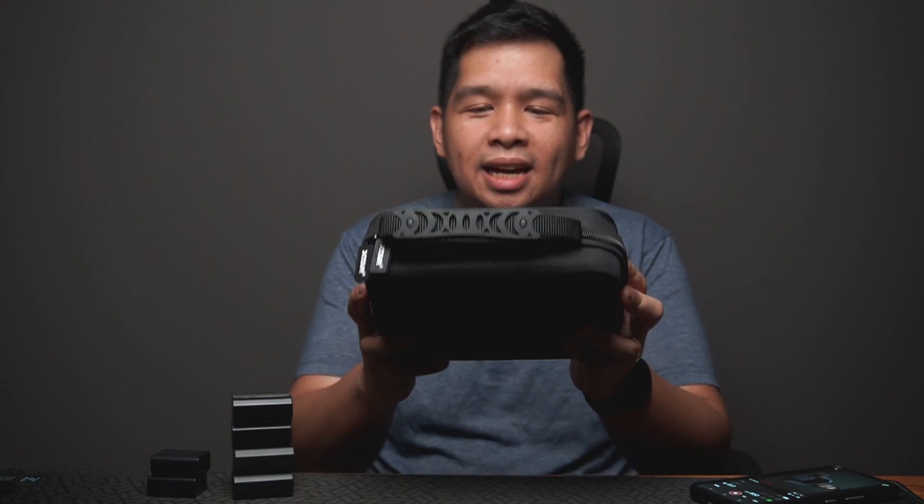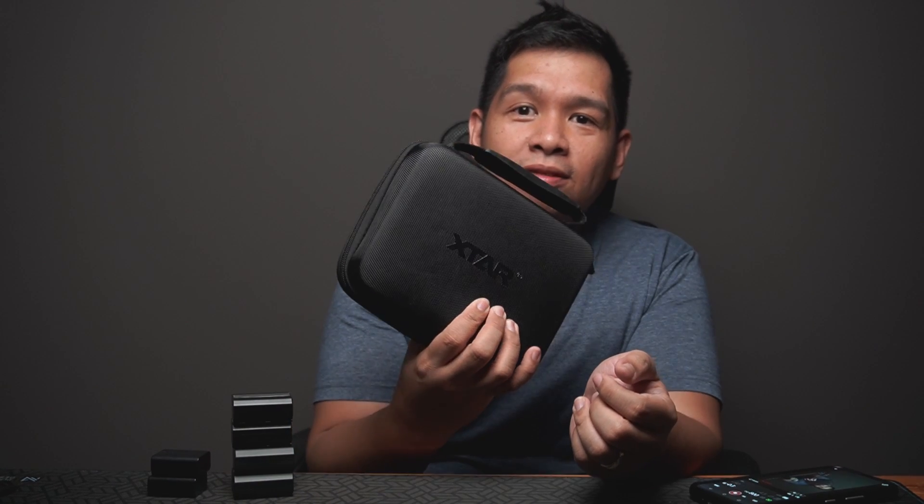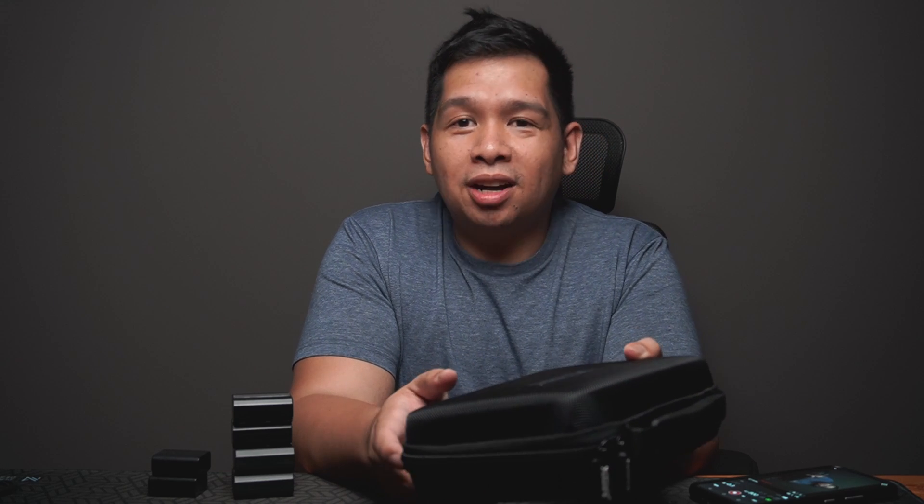Today we're taking a look at whatever is inside this box — this unique camera battery charger that will really make things more simple for you no matter how many batteries you use and how many batteries you bring when you travel or shoot on location. This is the X-Star SN4 camera battery charger, and what got me interested is how it will simplify my charging process whenever I go out.